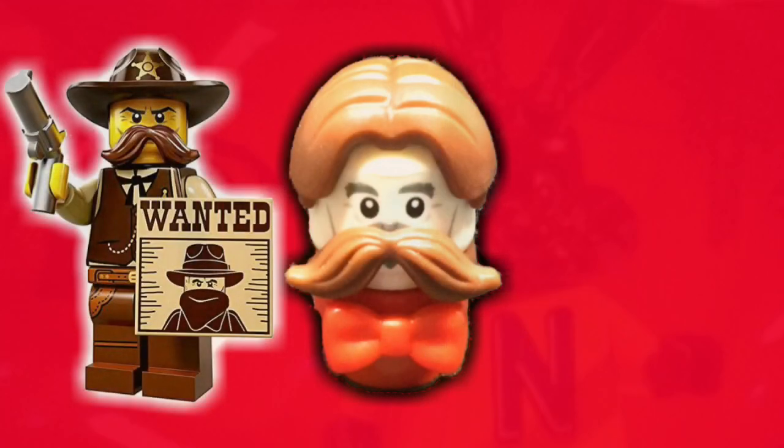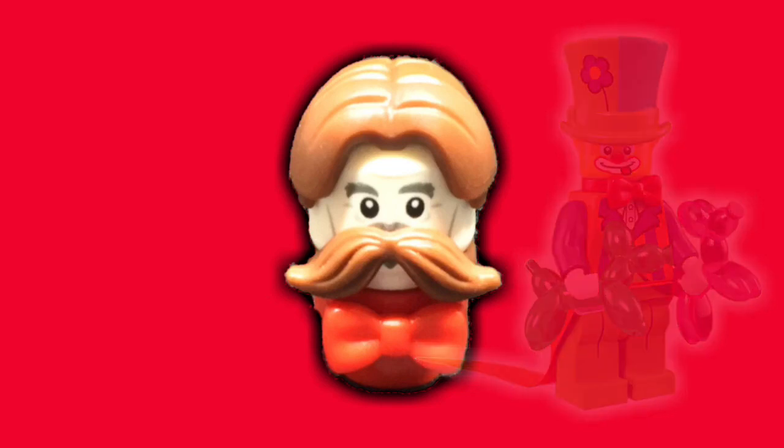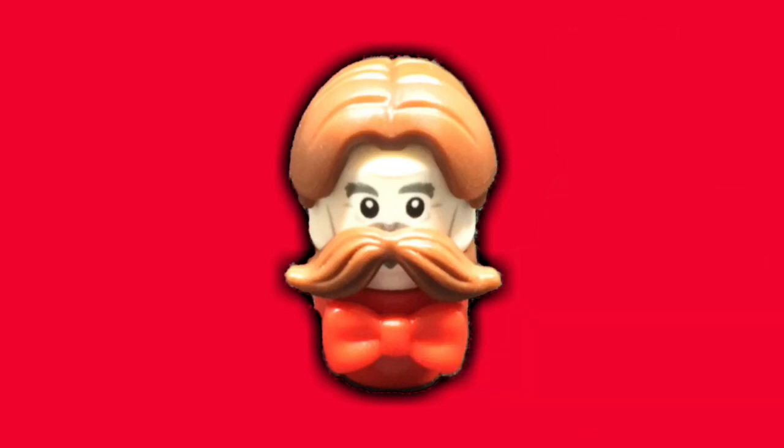The mustache comes from the Collectible Minifigure Series 13 Sheriff, and his bow tie comes from the Collectible Minifigure Series 18 Clown. I did however have to place a stud on either side of the tie in order for it to have enough distance from the facial hair and also be able to connect to the head.